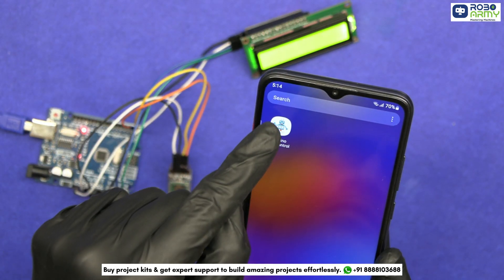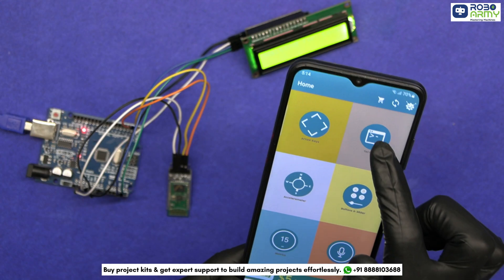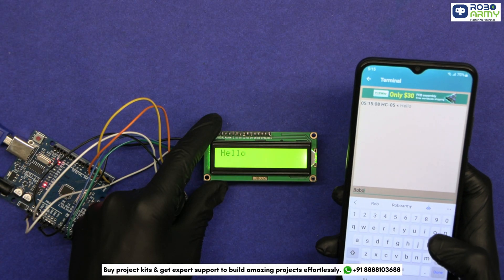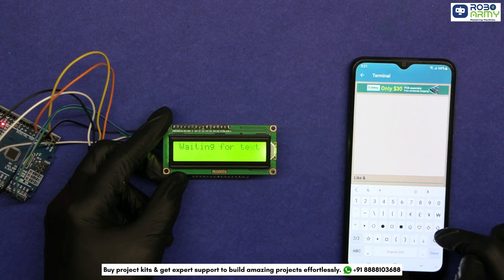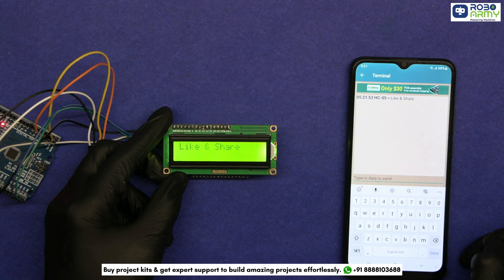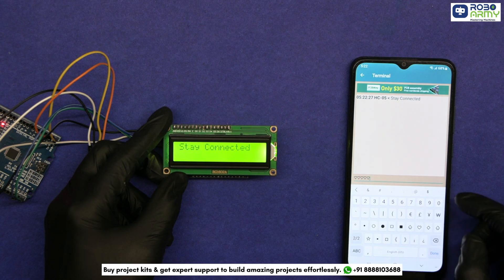Now download the Bluetooth terminal application from the link given below in the description, open it, and connect to the module. Send a text message and it will instantly appear on the LCD screen. The wireless noticeboard project demonstrates how we can efficiently transmit and display information remotely. You can further enhance this project by adding multiple screens or integrating voice commands. I hope you found this tutorial helpful. Thanks for watching.